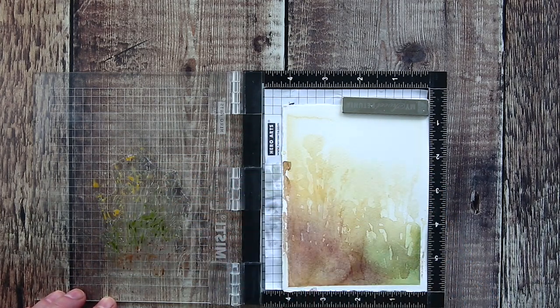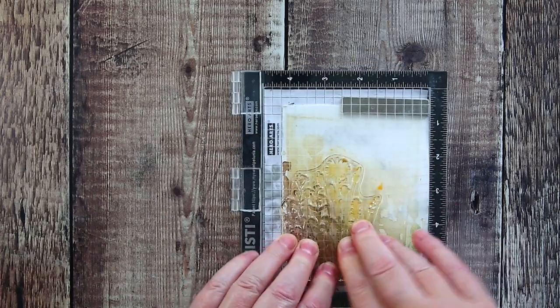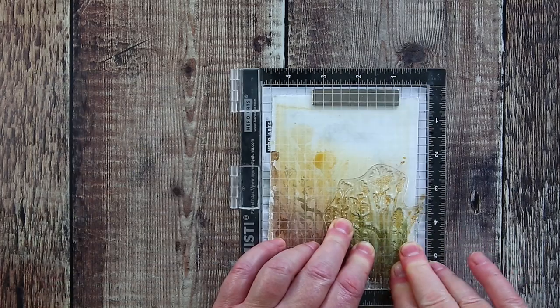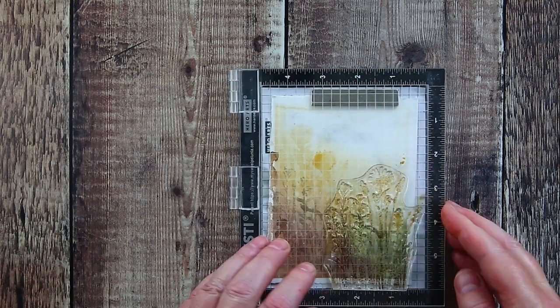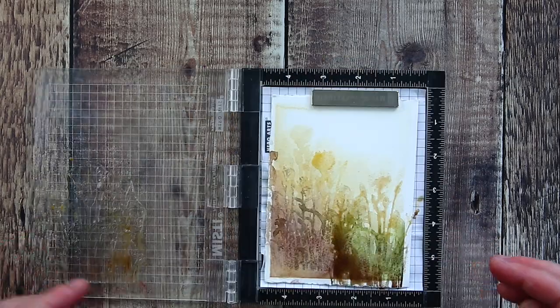The paint is therefore more concentrated and the colour deeper. When I stamped the second time for this layer I hadn't used enough water and the image was a bit blotchy. But that is the joy of the MISTI in that you can come back in again to fix it. Without adding any more paint I spritzed the stamp with more water and stamped again until I was happy.